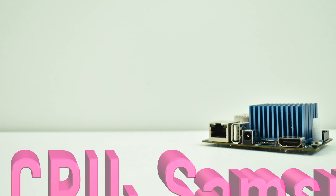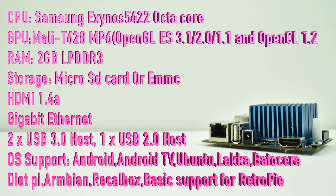As for the raw specs on the XU4, they're really great for a single board computer. For the CPU, we have a Samsung Exynos 5422 — it's an octa-core CPU with four Cortex-A15 cores that run at 2GHz and four Cortex-A7 cores that run at 1.4GHz. The GPU is a Mali-T610, a 6-core GPU supporting OpenGL ES 3.1, 2.0, 1.1, and OpenCL 1.2 full profile. 2GB of LPDDR3 RAM. For storage, you can use a micro SD card or an optional eMMC module. HDMI 1.4a, Gigabit Ethernet, 2 USB 3.0 ports, and 1 USB 2.0 port.